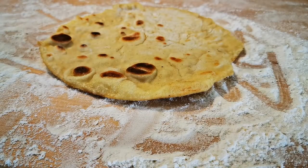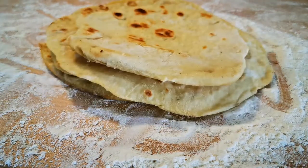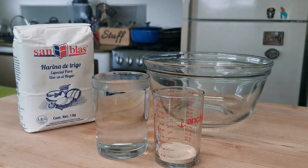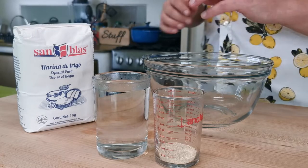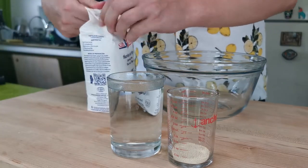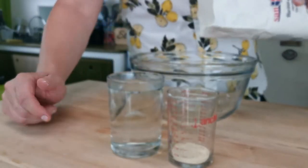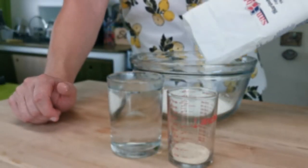We are back, episode three — we are making flatbread today, one of my favorite breads. Very portable. The apocalypse is here, it's the end times, let's make flatbread. So into a bowl I'm putting about 500 grams of flour.